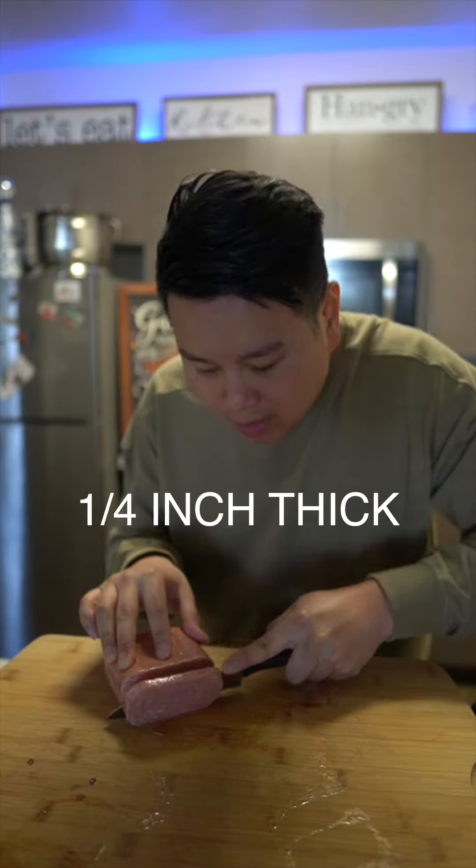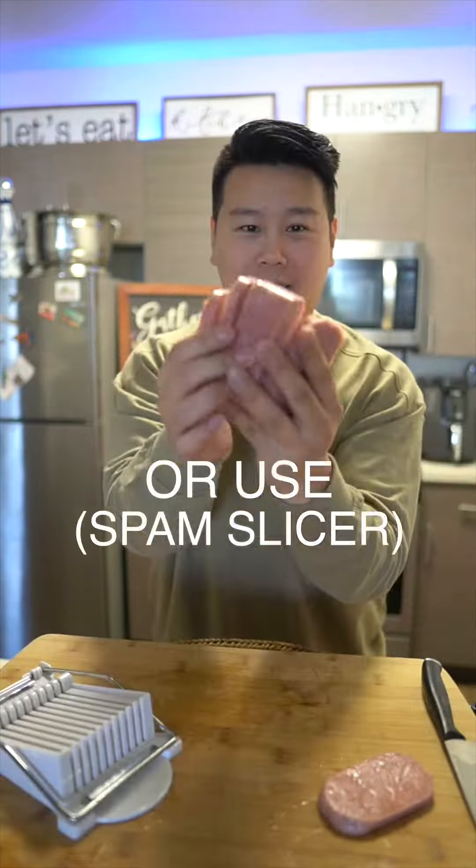Spam musubi. First you're gonna need a can of spam. I'm just gonna cut this about a quarter of an inch thick. Look at that.